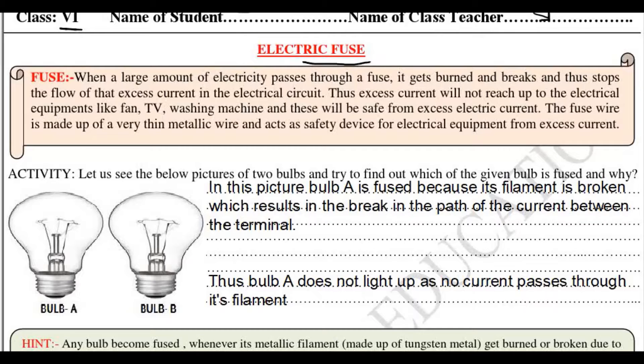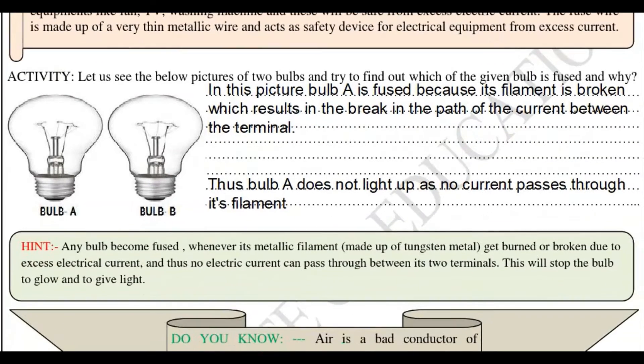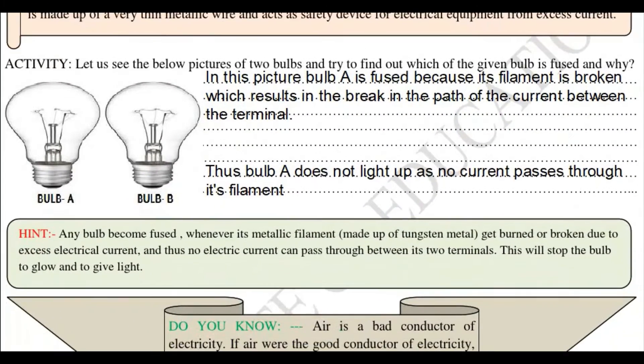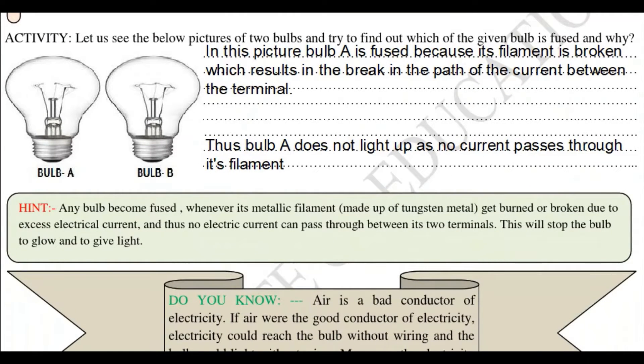The fuse wire is used before the wire so that it does not harm the electric appliances when there is a lot of electric current passing through it. Its wire is a very thin metallic wire that acts as a safety device for electrical equipment from excess current. That is why it is used so that the electrical appliances can be saved from excess current.